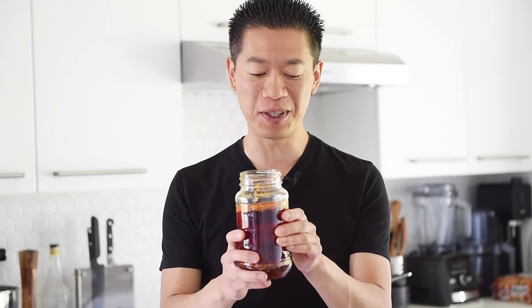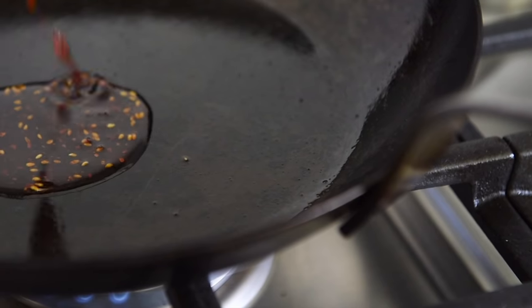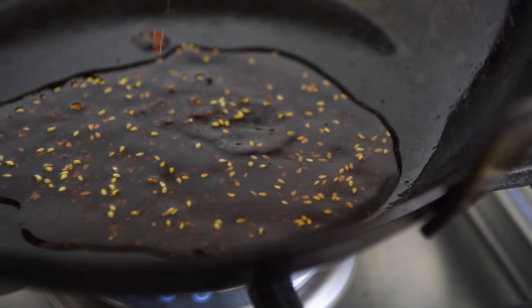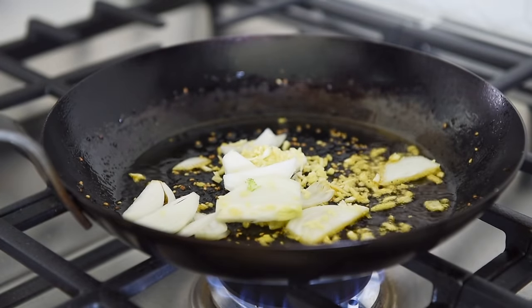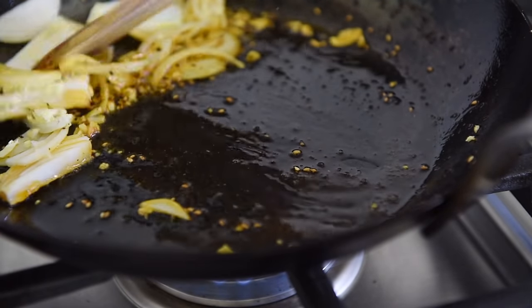Of course, this recipe would not be complete without that delicious chili oil I made in the previous episode. This will add that delicious smoky, kind of spicy flavor. I'll leave a link in the description box below. Pan back on medium heat, add in 2 tablespoons of chili oil. Add onions, garlic and ginger — sauté for 2-3 minutes.